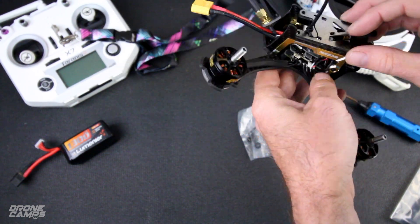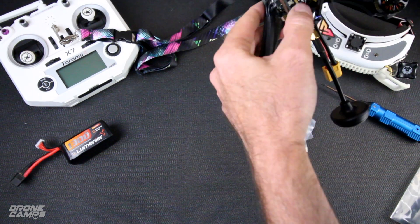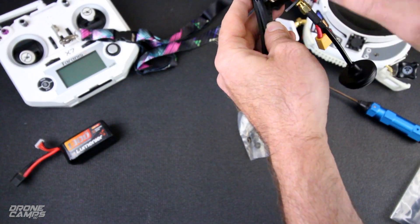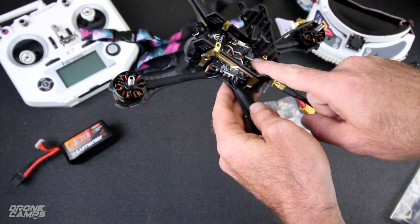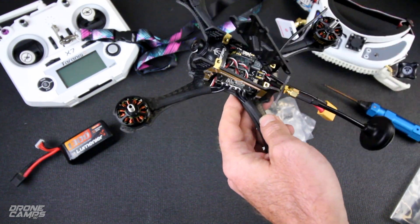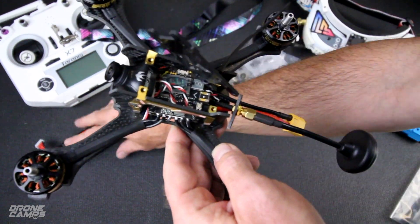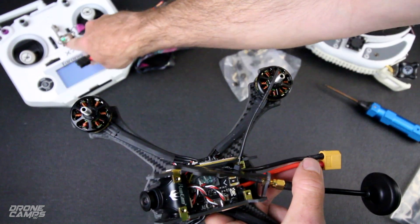The VTX button is on the left hand side of the quad and it's a little bit hard to get to. You can see the LED in there for the VTX itself. It's running on 25, 200, and 400 milliwatts.